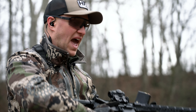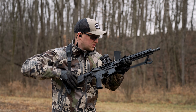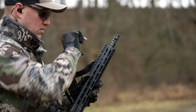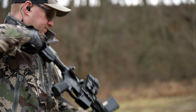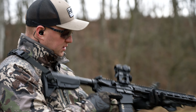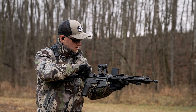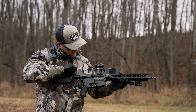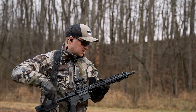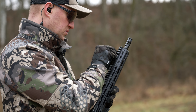On setting two, the rifle doesn't have enough gas to cycle the bolt completely — you'll see a malfunction. On setting three, same issue — the rifle will not function on two or three with federal 223 ball ammunition. So we're going to go back to setting one.